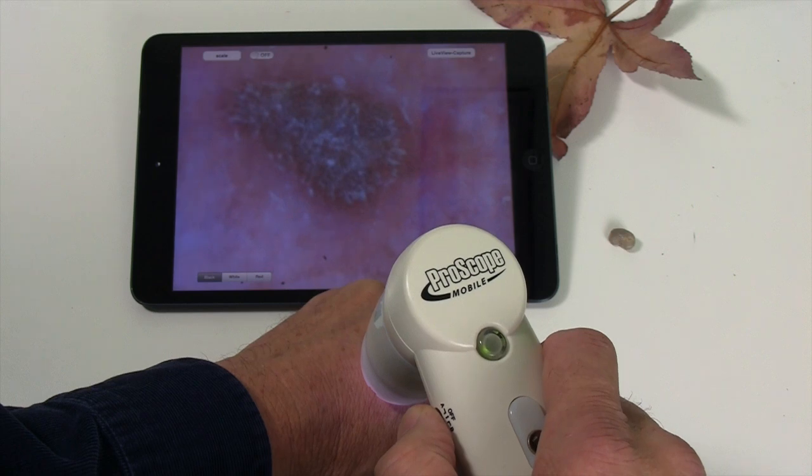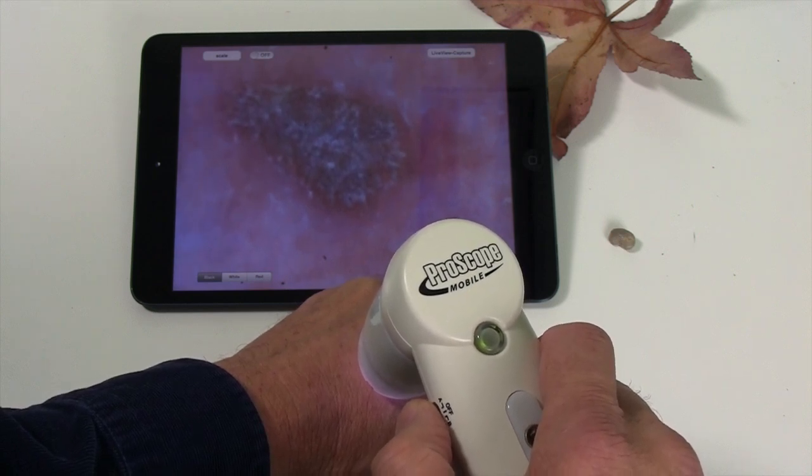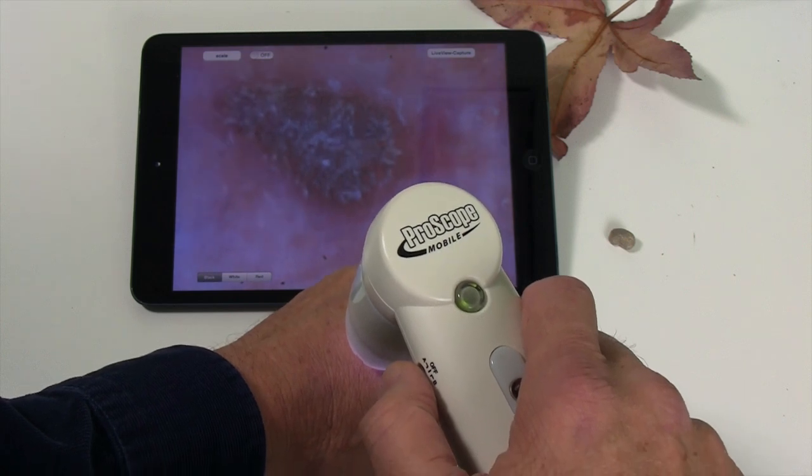For a dermatologist, this allows you to see slightly subcutaneous, or slightly beneath the skin surface, so you can see the vascularity or the blood vessels all around a particular area.